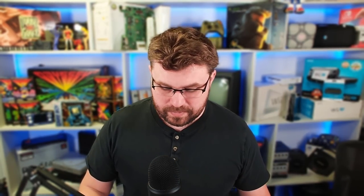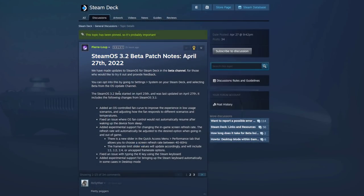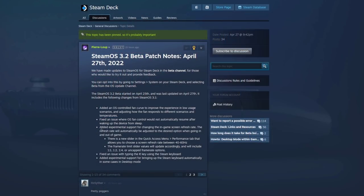This was the big one that just came out - SteamOS 3.2. It includes an OS-controlled fan curve to improve the experience in low usage scenarios. Some people misunderstood this - it's a Valve-engineered thing already set in the background, not something you manually tune. The biggest part is experimental support for changing the in-game screen refresh rate, which will automatically adjust when going in and out of games. You access it through the performance tab in the quick access menu. I totally recommend getting on this beta train - it is a huge feature.